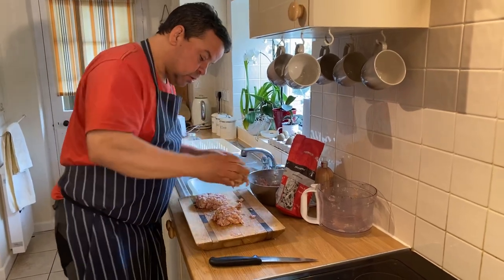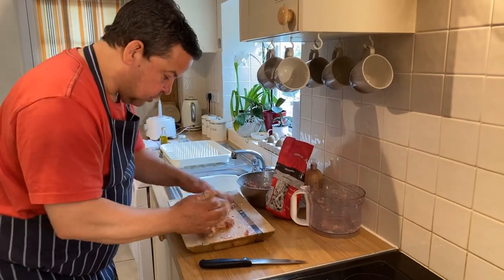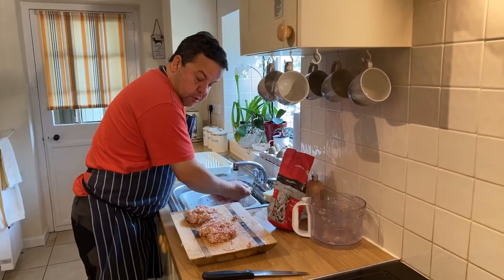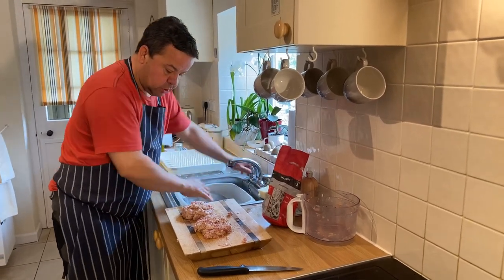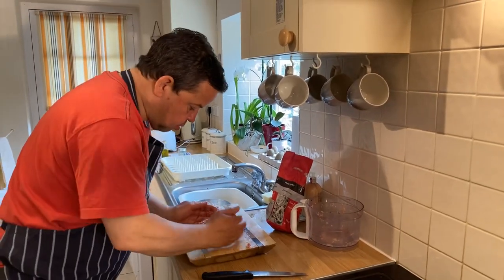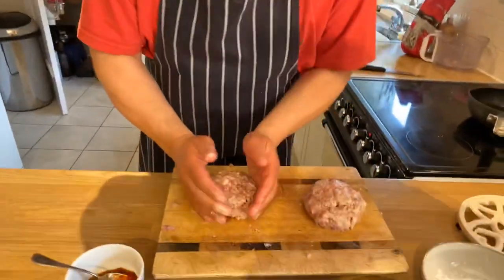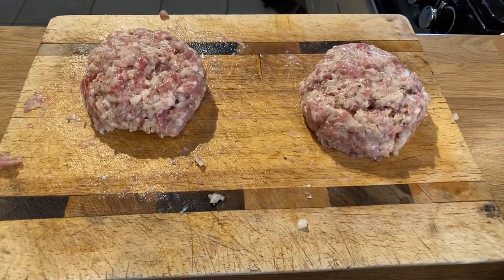Some people might have burger presses — you could do that. I've got one, but I'll just do four with my hands, make them look quite authentic and homemade. Give them another wash again, get your hands nice and wet — quite good for moulding them. And as you can see there, two nice homemade wild boar burgers.